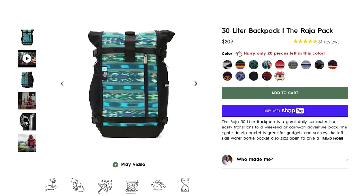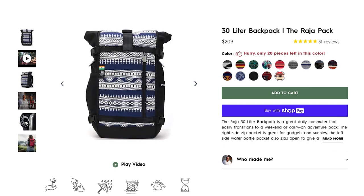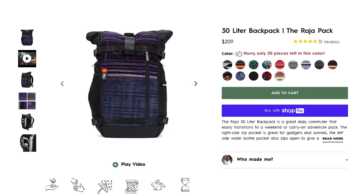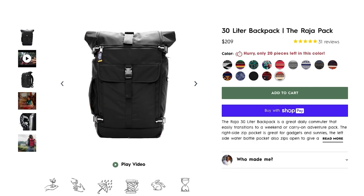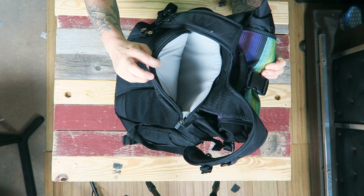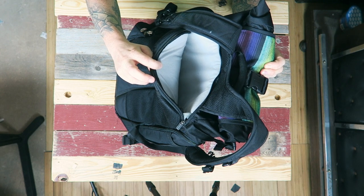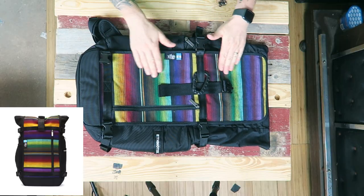The bag comes in at $209 USD regardless of which thread you choose. All threads are artisan-made throughout the world. The bag is full vegan construction, it's a 30-liter pack, and they say it fits a 13 to 15-inch laptop — we'll get into that later. The bag has interchangeable front threads, so you can remove the entire front panel and change it to a different colorway.